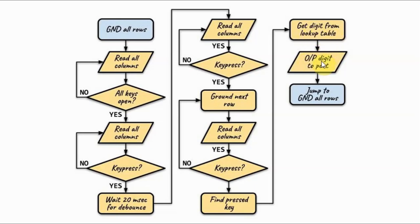Once we have the digit value for that key press, we output the digit value to a digital port, then jump to ground all rows, repeat the process, and wait for another key press.